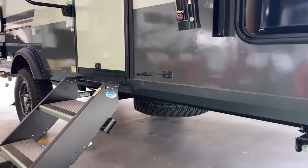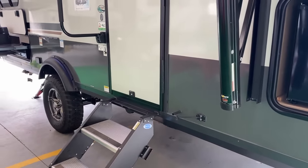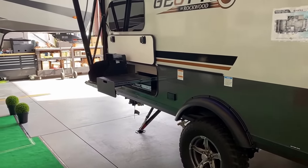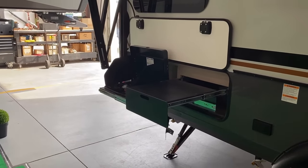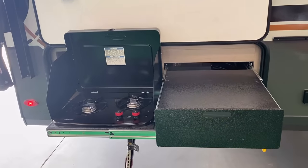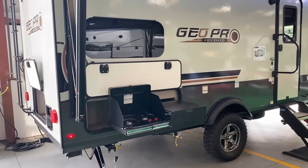People ask where the spare tire is — it's belly-mounted right behind the hitch. Behind that is one of those stinky slinky sewer tubes so you don't mix your black tank stuff with everything else. Geo Pro has always used dual AZDEL on the inside and outside layers of the sidewall — no wood product in the wall. They do use a plywood tongue-and-groove floor, but it's very strong and holds up well.